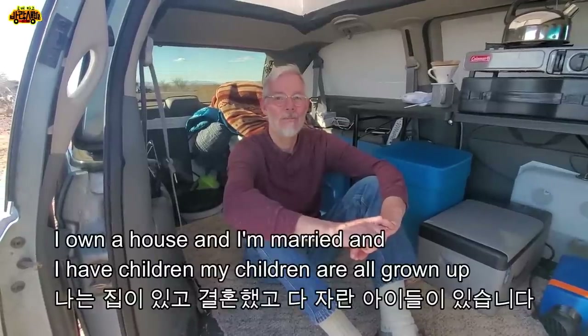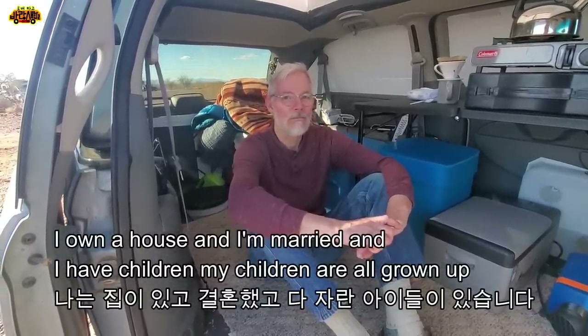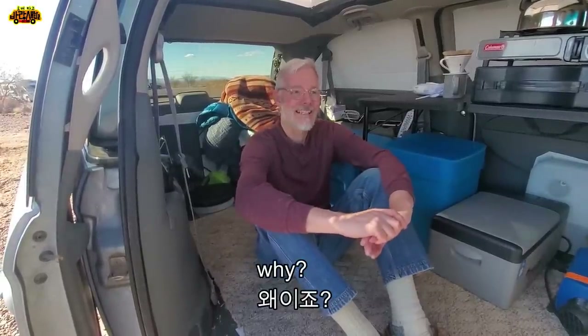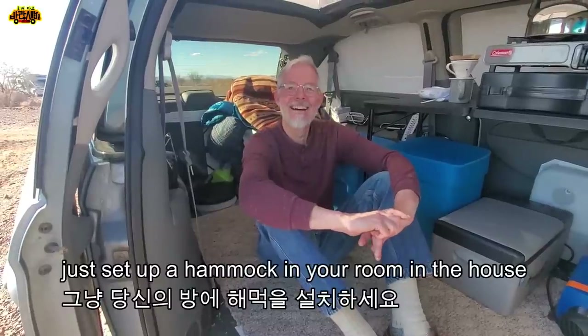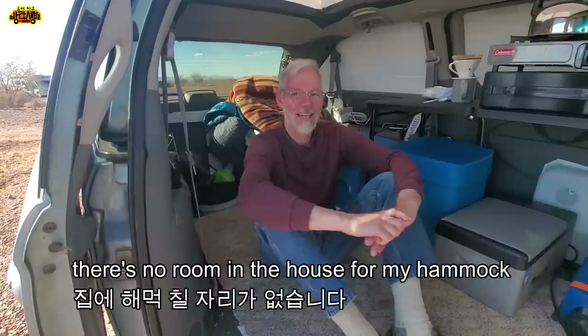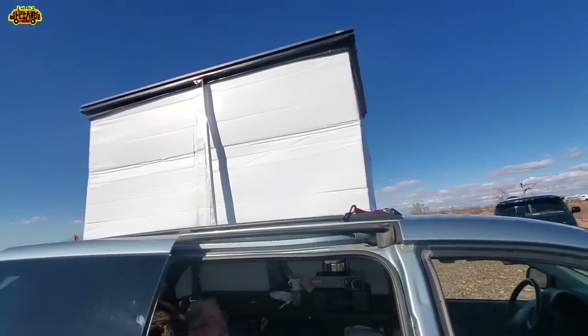I own a house and I'm married and I have children - my children are all grown up. When I'm at home, I still sleep in my van because of the hammock. There's no room in the house for my hammock - my wife's stuff kind of took over all the space.